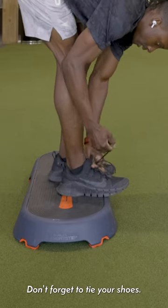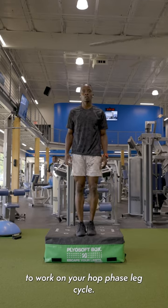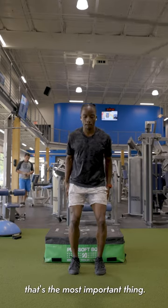Don't forget to tie your shoes. You can use the single leg depth jump as an opportunity to work on your hop phase leg cycle, but make sure you're sticking your landings — that's the most important thing.